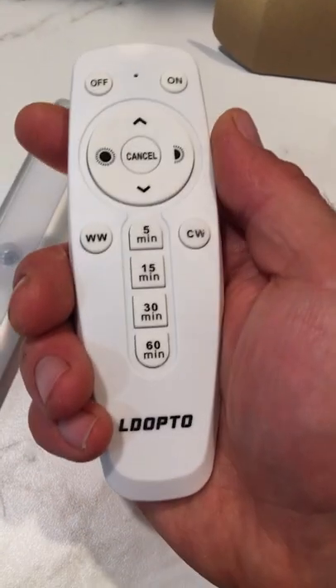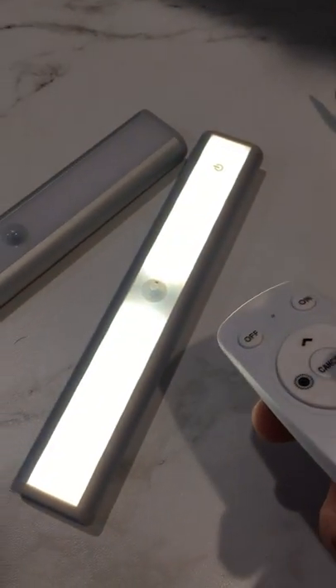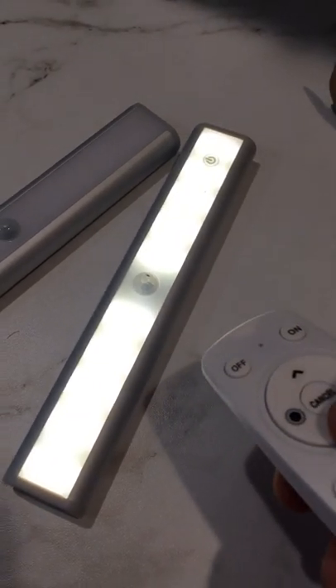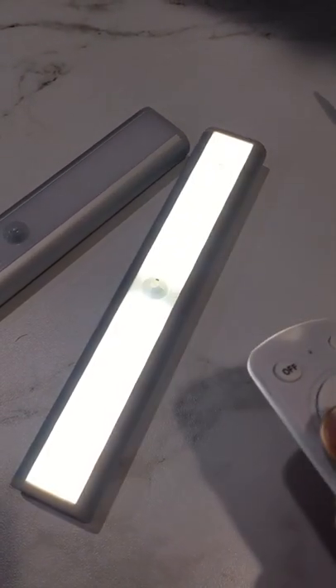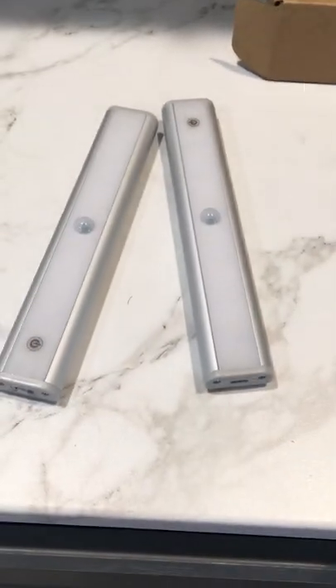You have some really great options: timers, a warm light and cool light setting, intensity levels — all the way up or on/off. Very cool settings. Easy to install, a great product overall.